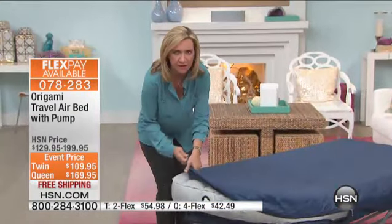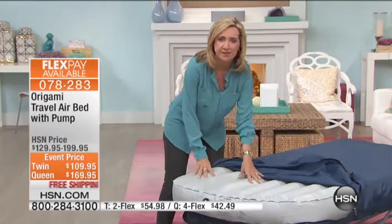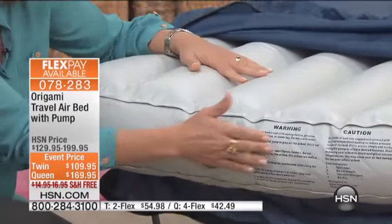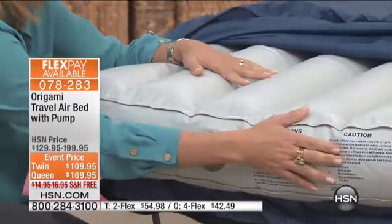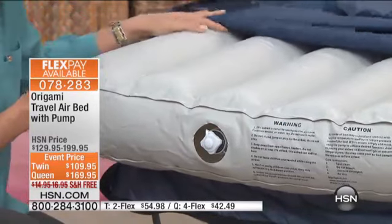but you're also getting a cover that is connected to a solid steel frame base. So here you can see — you're going to blow this up. Right here is your valve. I love that all the instructions are printed on the side. So if you lose the box, it's all right there for you.